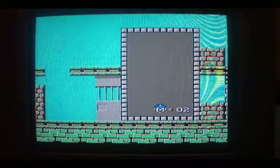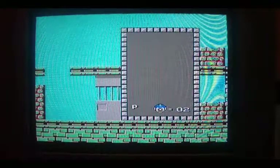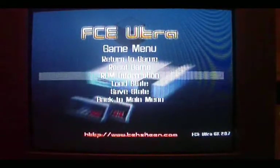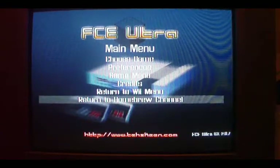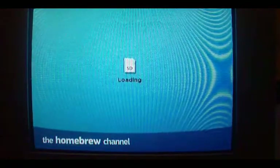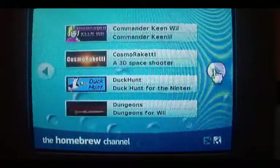Plug the nunchuck back in. Hit the home button, we'll go away from that. Return to the homebrew channel. Some really cool things here.